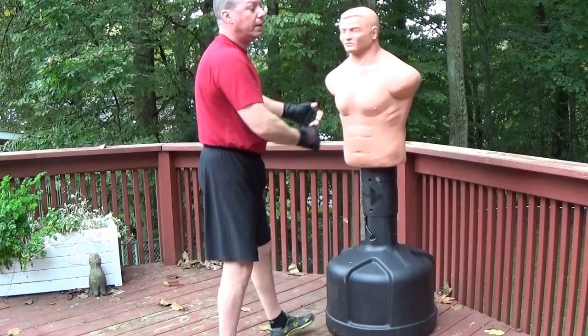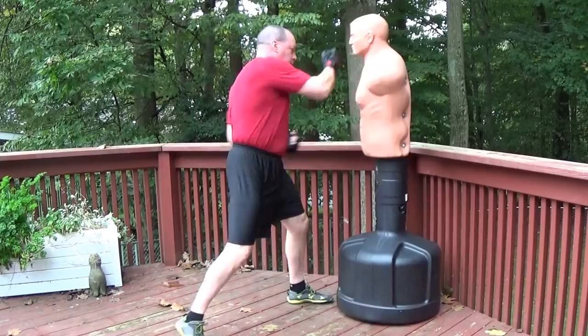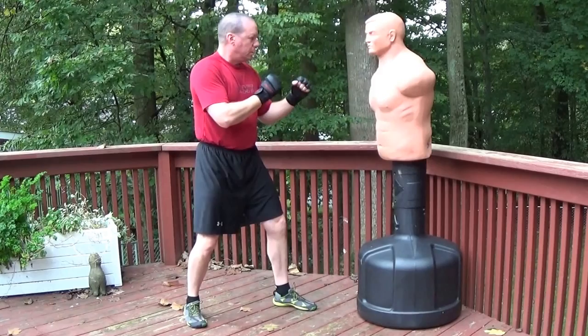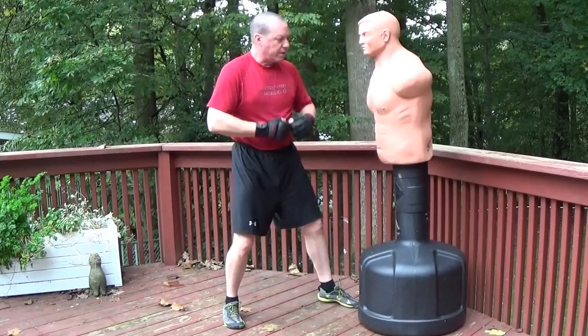If I just work Bob with a typical boxing combination, I can hit — and notice I never hunched over. It's all upright, all solid, all lined up using my hip, keeping my center of gravity low.